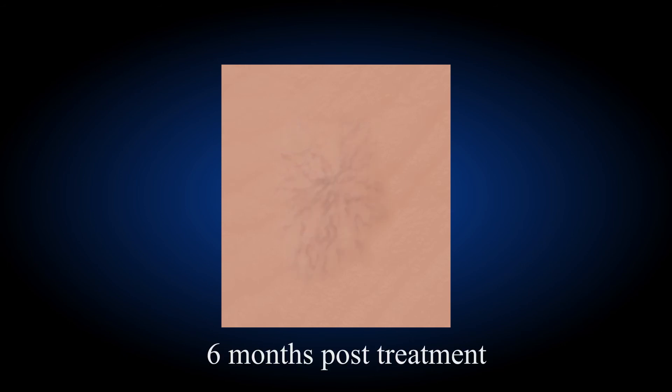Generally speaking, multiple treatment sessions are required to achieve a satisfactory result.